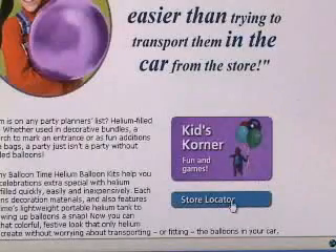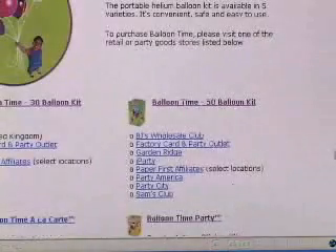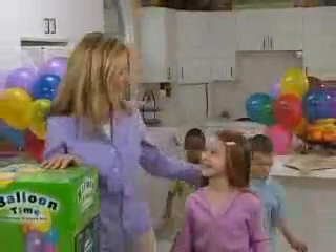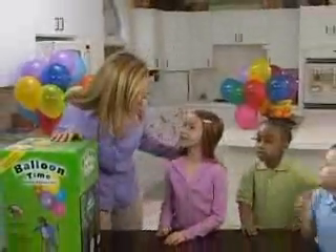For the nearest retailer, click on Store Locator on the homepage. Great party ideas and great party decorations make a great party. But the best part about BalloonTime Helium Balloon Kits is how easy they are to use. What do you say we show them how easy it is? Yeah!